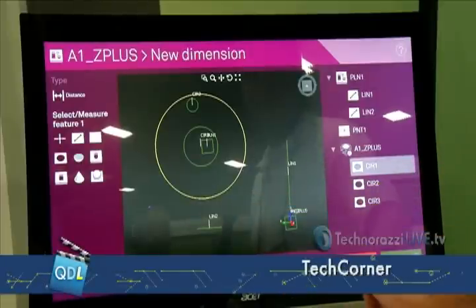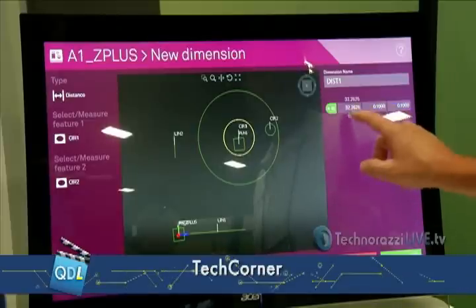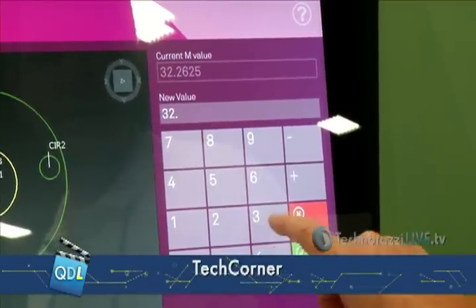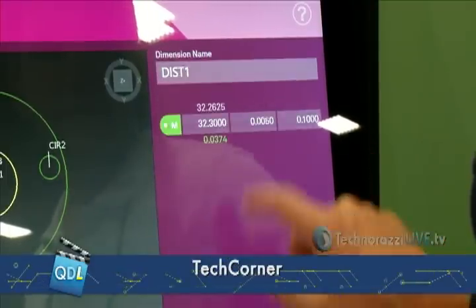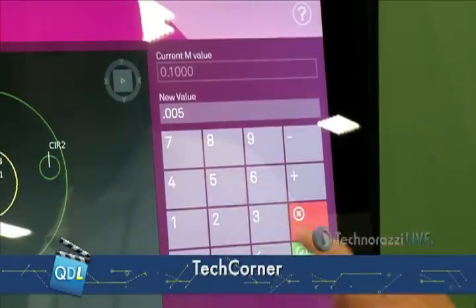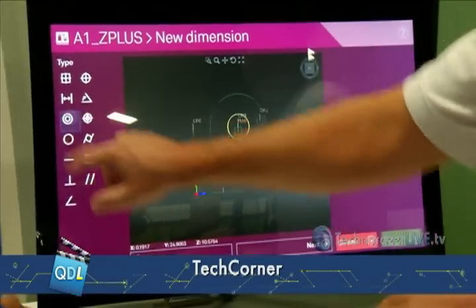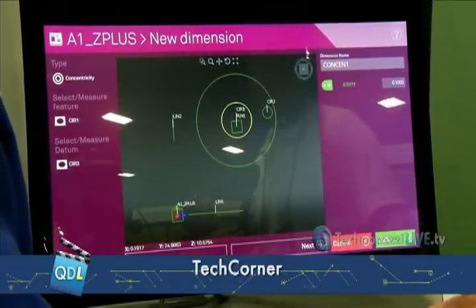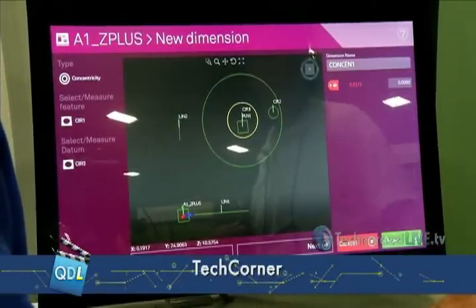So now I've got all the features, I've got my program. Let's say I want to do some dimensions from that circle. It's going to give me the measured distance. Right here I can substitute the nominal — if I know that this is supposed to be 32.3, I know the tolerances are supposed to be .005, five thou. I'll have the information here and I can say done. Let's say I'd also like to do a concentricity of these two circles. It gives me the measured value here. I can edit the tolerance — we'll say eight thou for that. And say done.